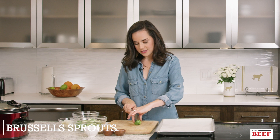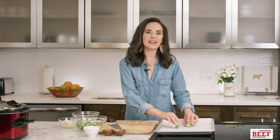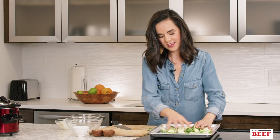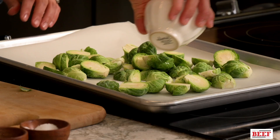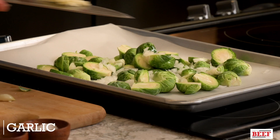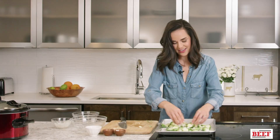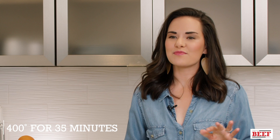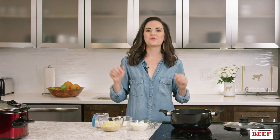The Brussels sprouts go really well with those sweet rainbow carrots. I like to cut them down about halfway lengthwise — it creates a nice brown surface when roasting. Same simple preparation: olive oil, about two tablespoons of finely chopped sweet onions, and garlic is key. Toss, season with salt, and put these in alongside the carrots. Both will be done at the same time.